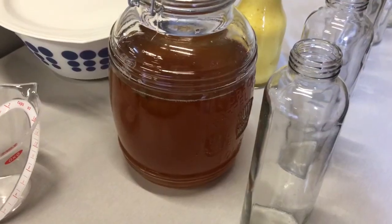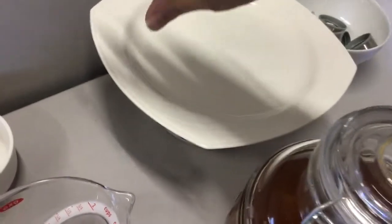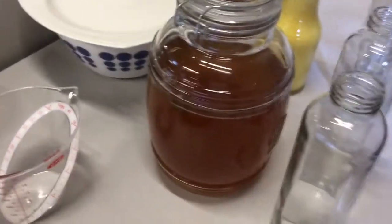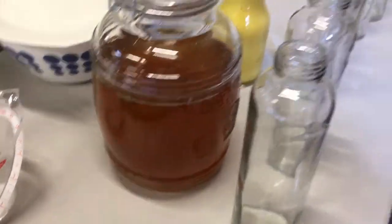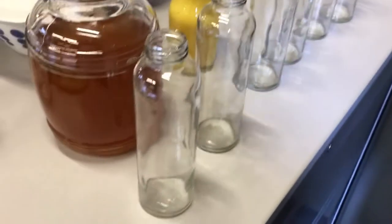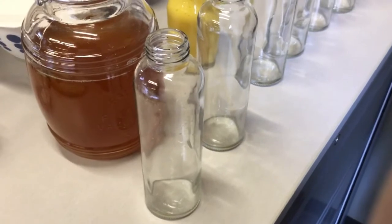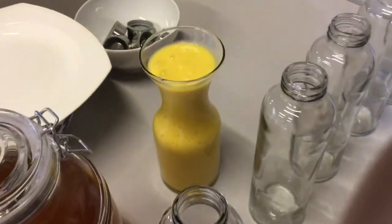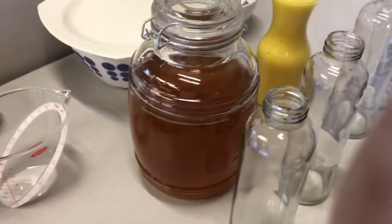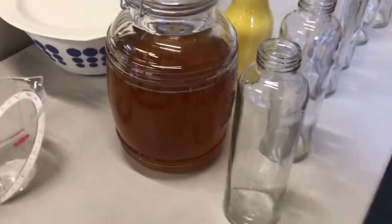We're back and we've done our kombucha. We've taken out our mother and the scoby, and we're going to be bottling it with pineapple. Here are our bottles, washed in the dishwasher and sterilized. We're putting blended pineapple in the bottom of each jar, then filling it with the kombucha liquid for the second fermentation.